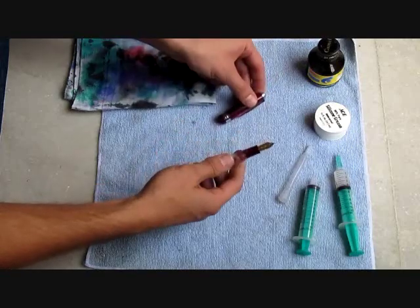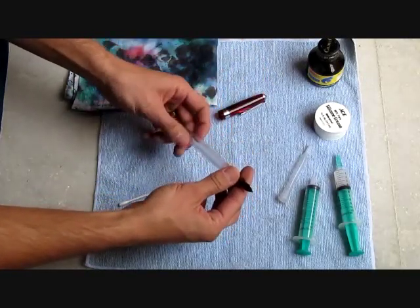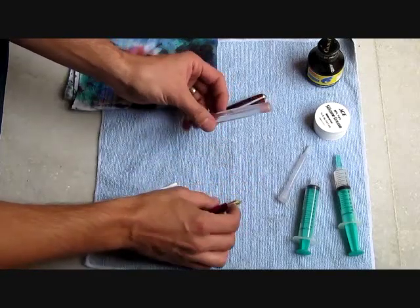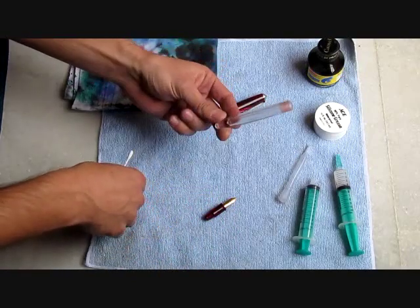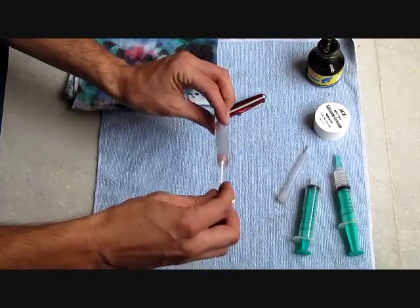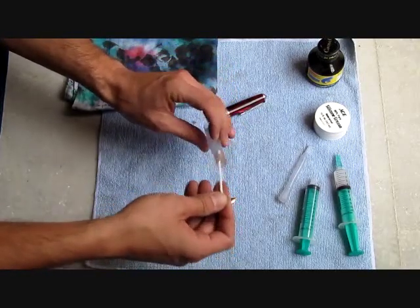The first step in this process would be to clean the barrel. When you get a new pen, it's a good idea to clean the barrel just in case there's any manufactured residue, or of course, if you're refilling, you might need to clean out an old color. I've already cleaned this pen, but what you would do is use clean water, rinse out the barrel, and use a cotton swab to dry out the barrel or remove any residue.